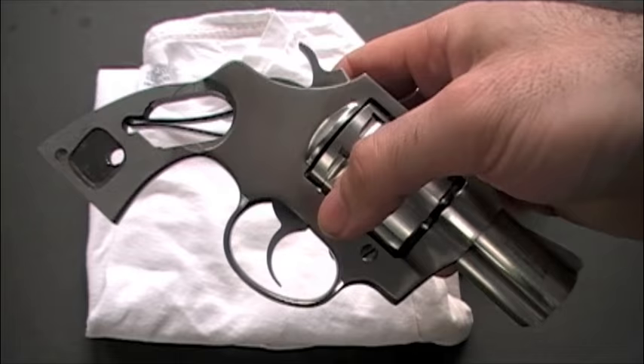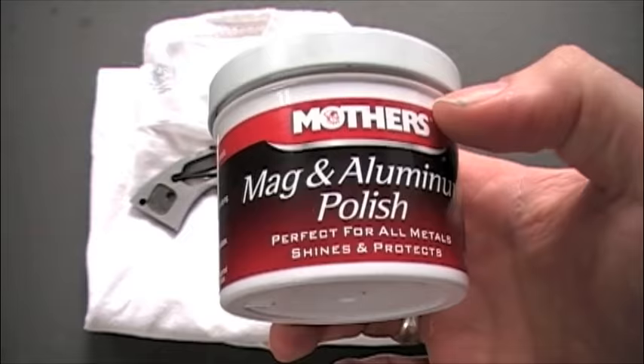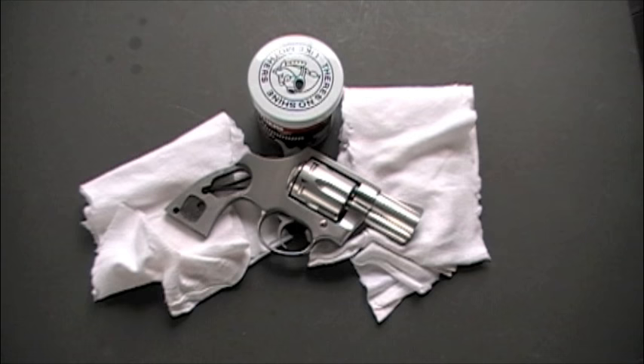You're going to need three things, including the gun, so you'll need a gun. You'll need an old white cotton t-shirt that you can cut into pieces, or a similar cotton cloth, and you'll need a polishing compound. I use Mother's Mag and Aluminum Polish. It works really well. I've used this for years. It does a really good job. Once you have the things that you need, we can get started.